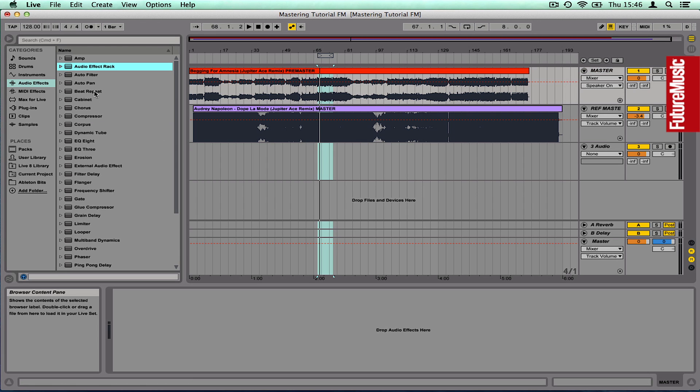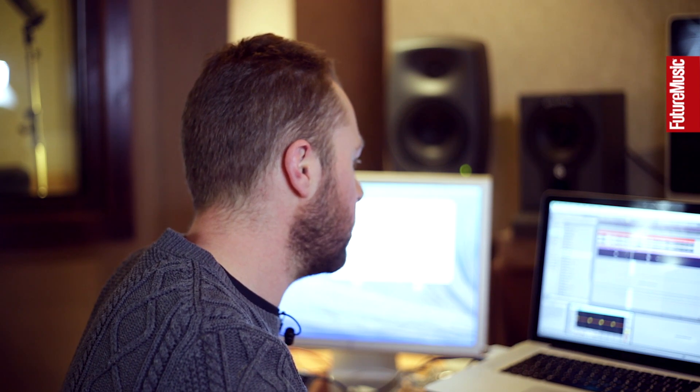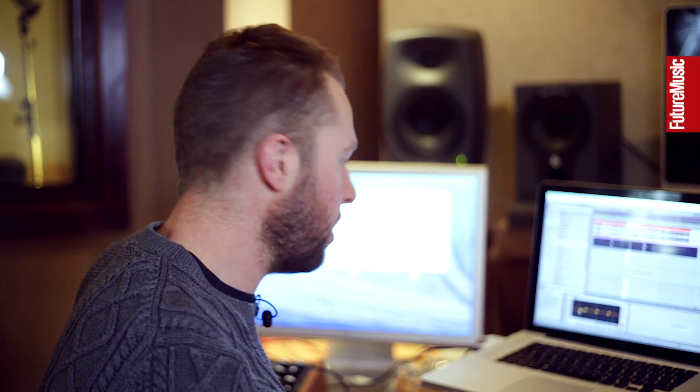We'll start off with some EQ. EQ8 in Ableton — an important thing is to right-click and enable oversampling. Oversampling gives slightly higher quality results; it takes up a bit more CPU but we don't need to worry about that since we've only got one channel going. I can see on the graphic visualizer there's quite a lot of bass content. Most of us do mix a little bit bass heavy, so I'm going to roll off maybe 3dB below 100Hz to back off the bass frequencies, because the less bass there is, the louder we can get our master — though you don't want to go too far or it'll sound thin.